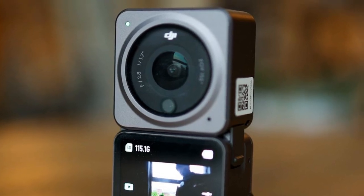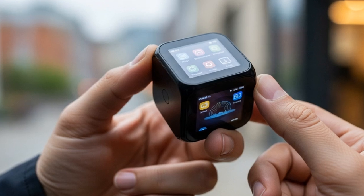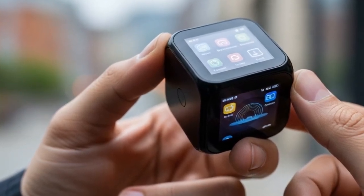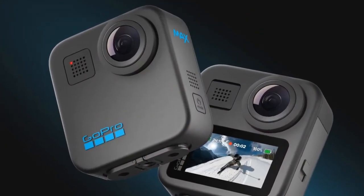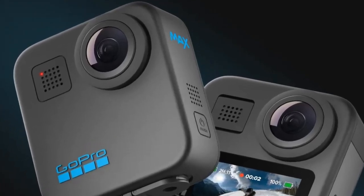Should you be hyped? Absolutely. The DJI Osmo Nano and DJI Mini 5 Pro represent two very different but equally exciting directions for creators in 2025. The Nano looks set to be the most flexible wearable action camera on the market, finally giving GoPro and Insta360 a true challenger.